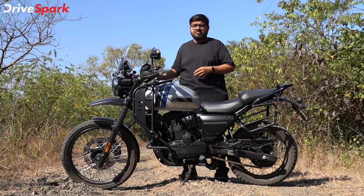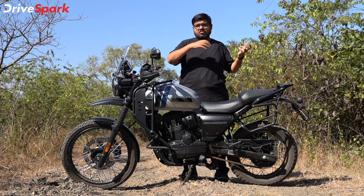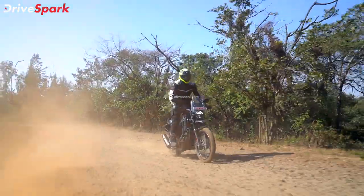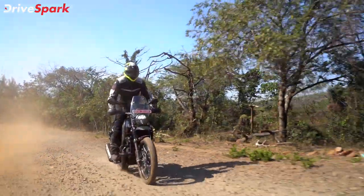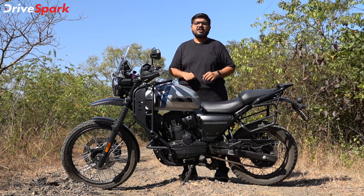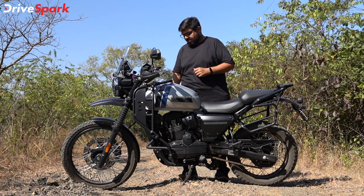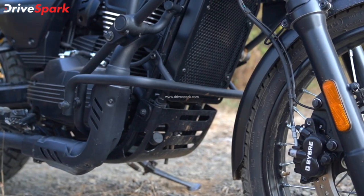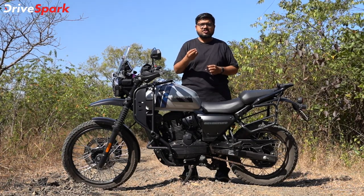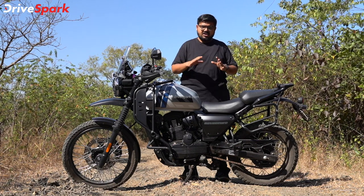We have 200mm front and 180mm rear suspension travel. You can handle big rocks and gravel easily on this terrain. There is also good underbelly protection — a bash plate covers most of the critical engine parts, so you don't have to worry about stone chips.